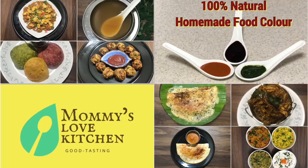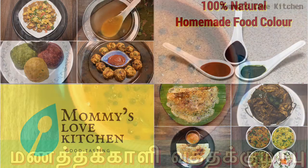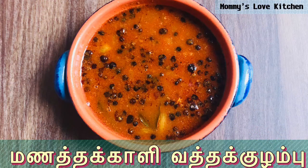Hello friends, welcome back to Mommie's Love Kitchen. Now let's take a look at the pan — this pan is very nice to cook.